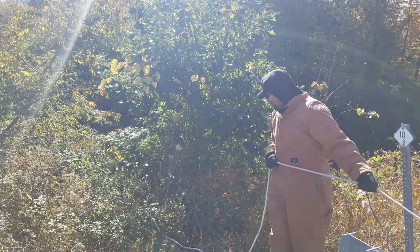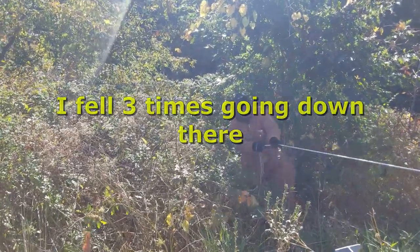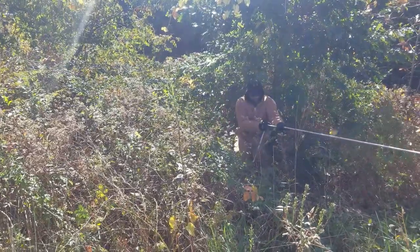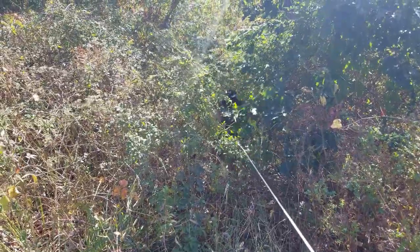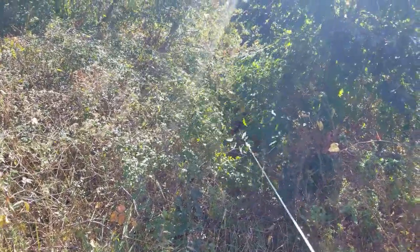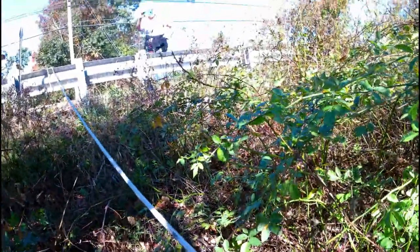Here we go — right into the briars. I literally got a thorn in my butt.